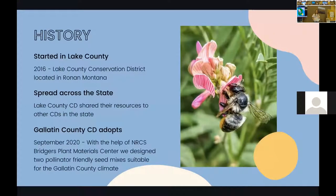The program's history actually started in Lake County Conservation District in 2016. From there, they did a lot of the front work — putting together a ton of information that they then dispersed to other conservation districts across the state. We were thankful to take everything they gave us and adapt it for the Gallatin County climate, including our logo. They were a huge help and definitely don't want conservation districts to have to repeat everything they did.